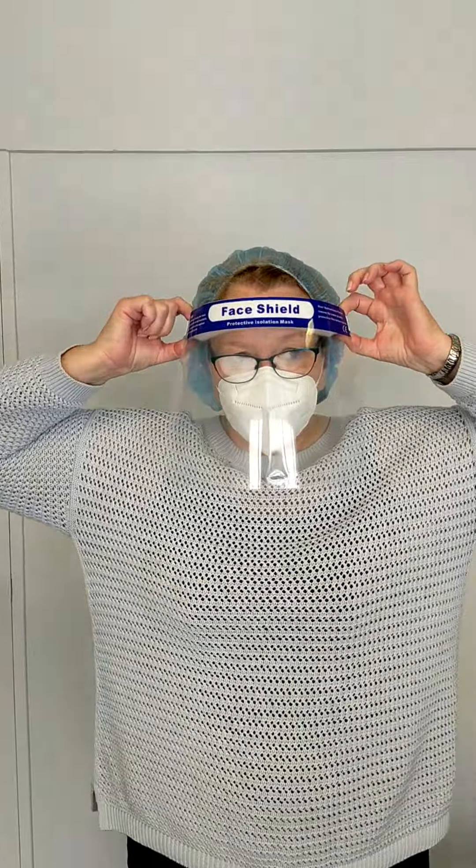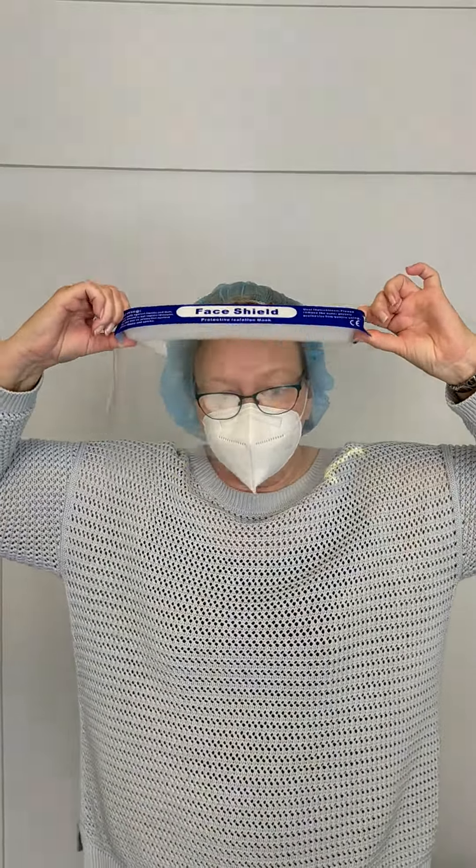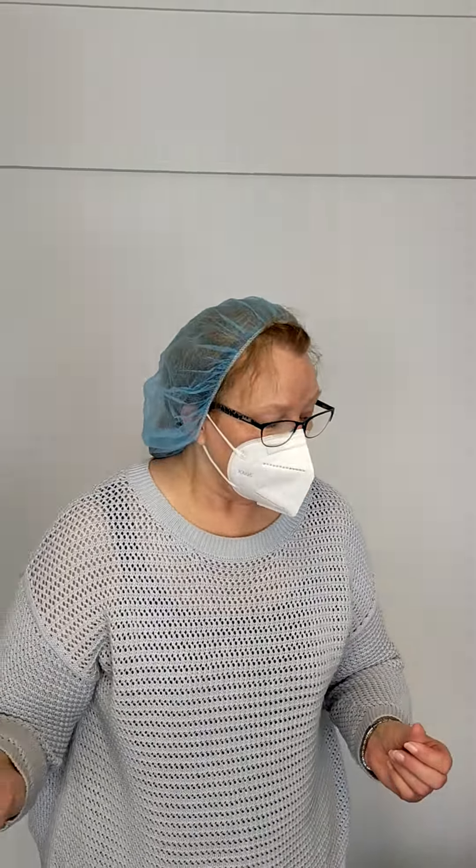Then I can take my eyewear off — so the visor. Grab it from the edge, away from your face, and over. And into the rubbish or into your tray of solution, whatever you're doing to dispose of it.